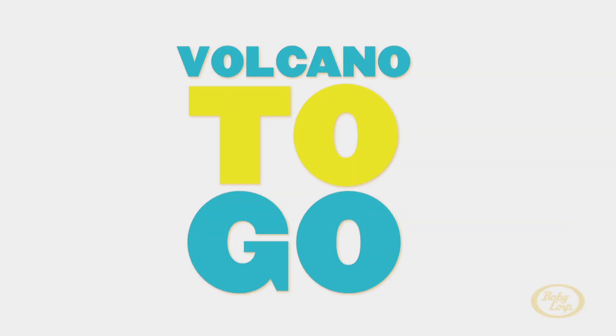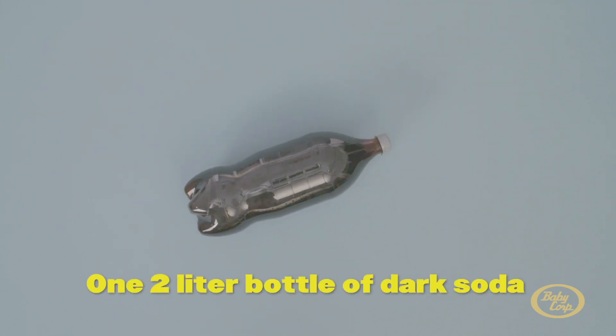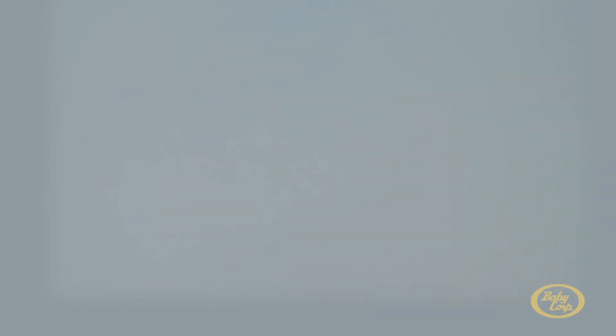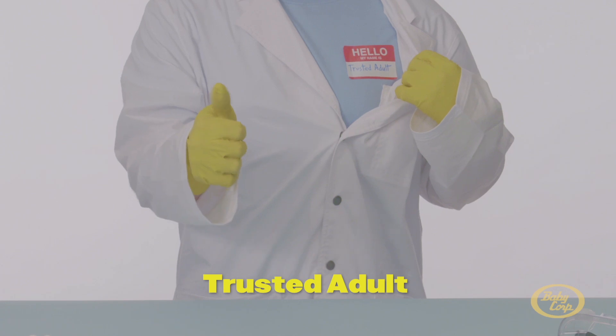Take it away, team. You will need a 2-liter bottle of dark-colored soda like root beer or cola, one mint preferably one that's a little chalky, a flat-bottom container or tub, goggles or safety glasses, and a parent or trusted adult.